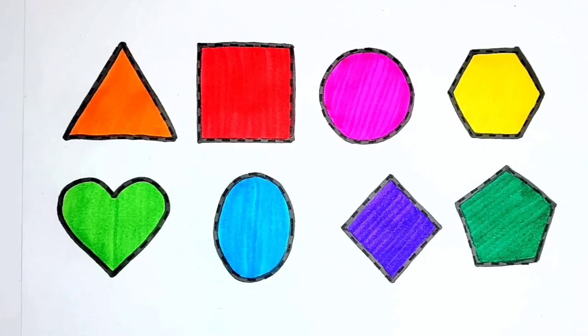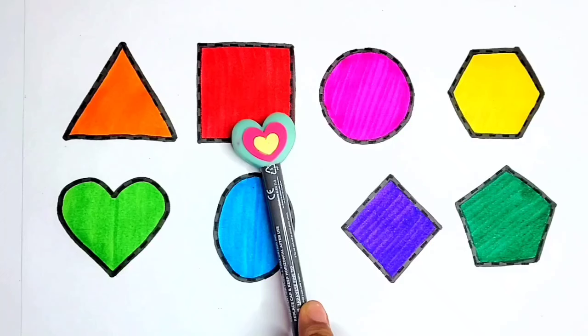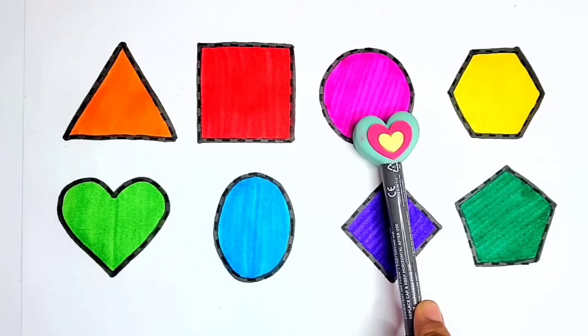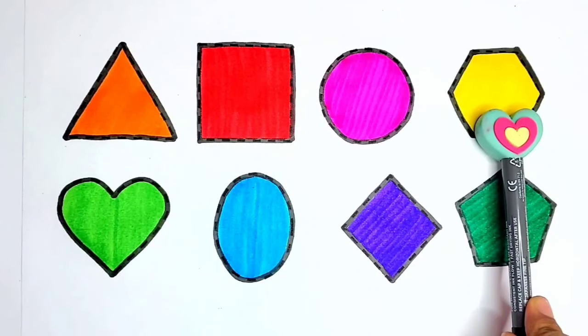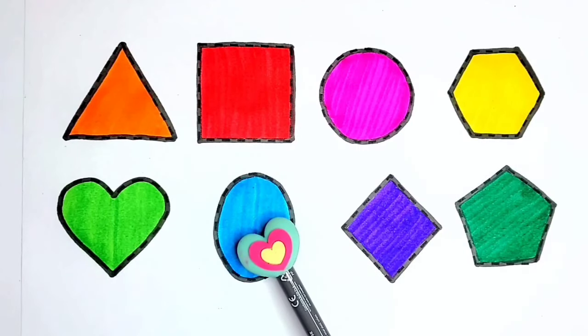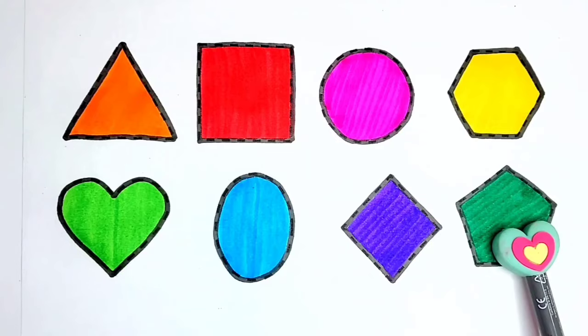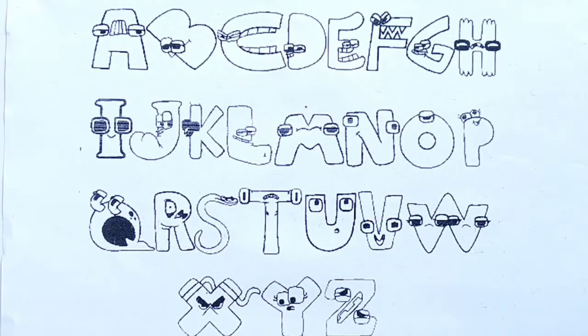Let's revise! Triangle, square, circle, hexagon, heart, oval, diamond, pentagon. Let's fill the colors!